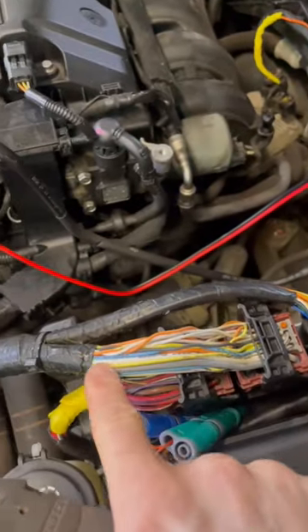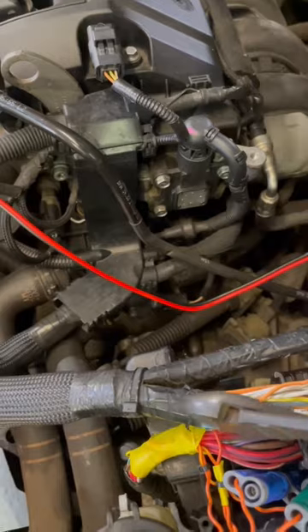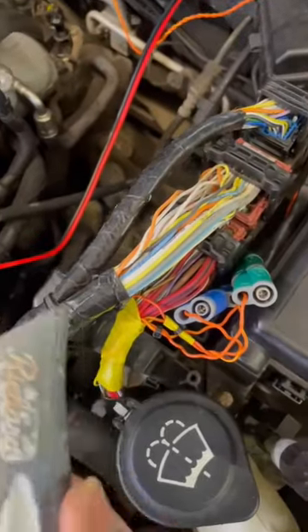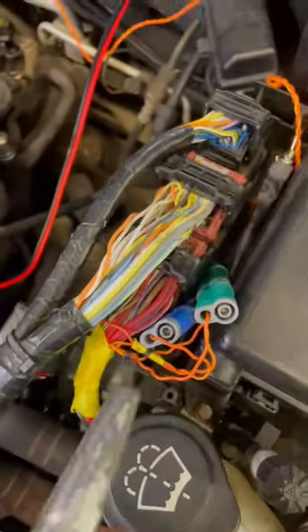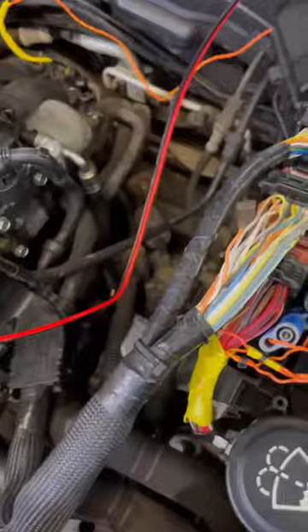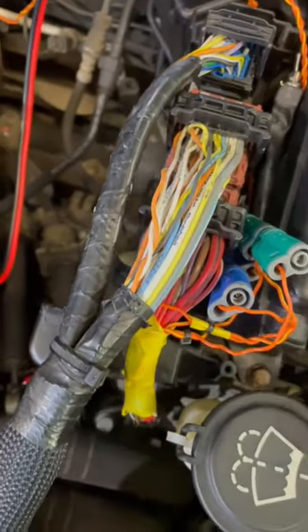When it comes to removing loom tape, the temptation is to get your side cutters in there and try to cut along that tape, or if you're feeling brave, get a knife out and carefully slice it. But it's really risky to cut some of those wires and cause more damage than you're trying to fix.